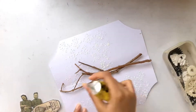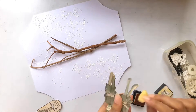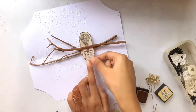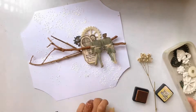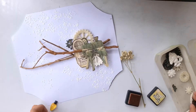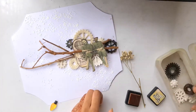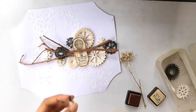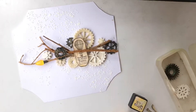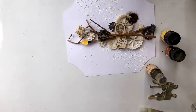Now it's time for the composition. I'm attaching the elements with some all-purpose glue and distressing the paper cutouts with Tim Holtz Distressing. I'm attaching the elements in layers so that it adds more interest to the project. Now it's time for the fun part which is to add some colors.